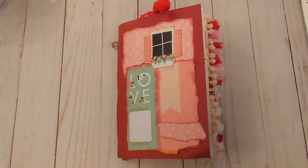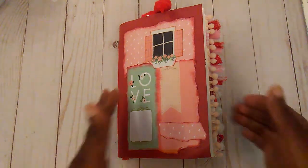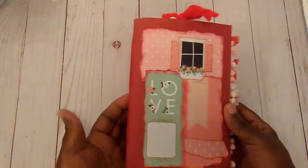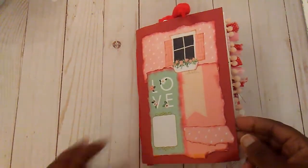It's Rhonda again. This video is for ages 18 and up. I am here with my February journal, and this was a journal that I had made last year, and I just decided to use it instead of making a new one for this year.